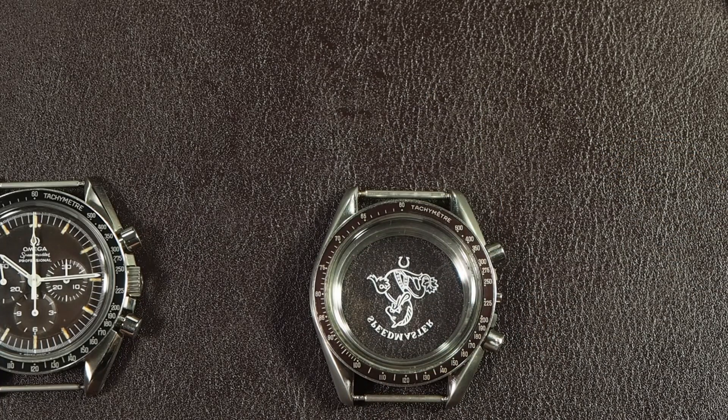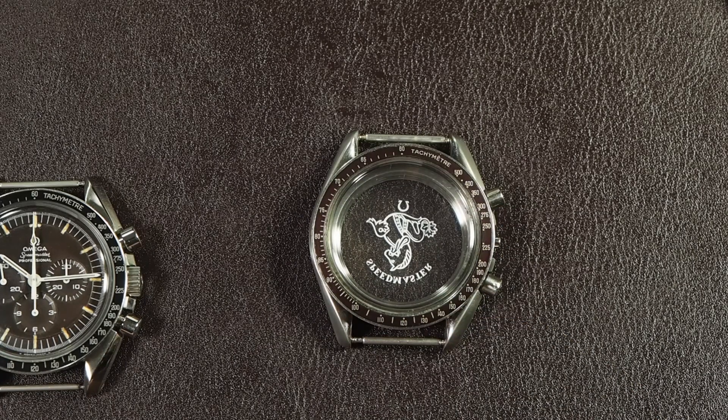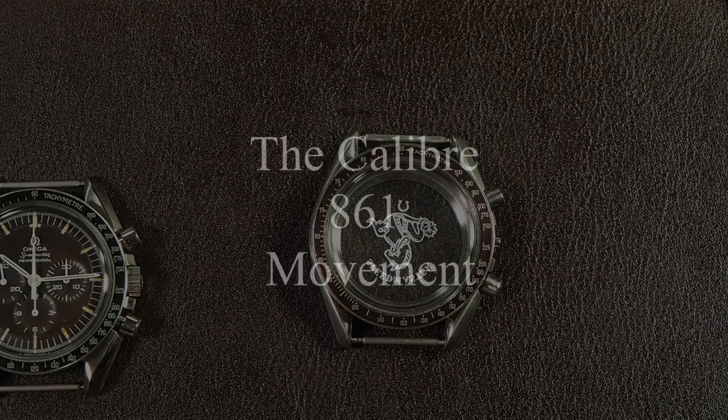The next thing we're going to look at is the movement - the 861. It's a great movement, anyone can service it, and we'll take a look at that in just a minute.